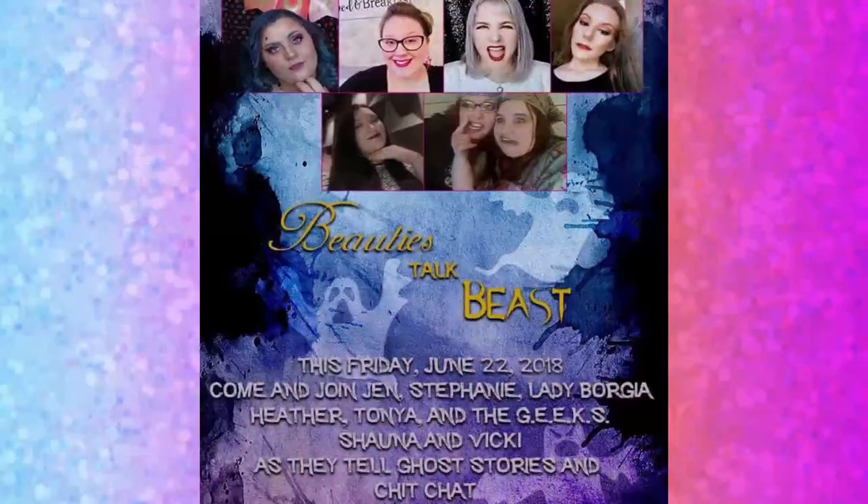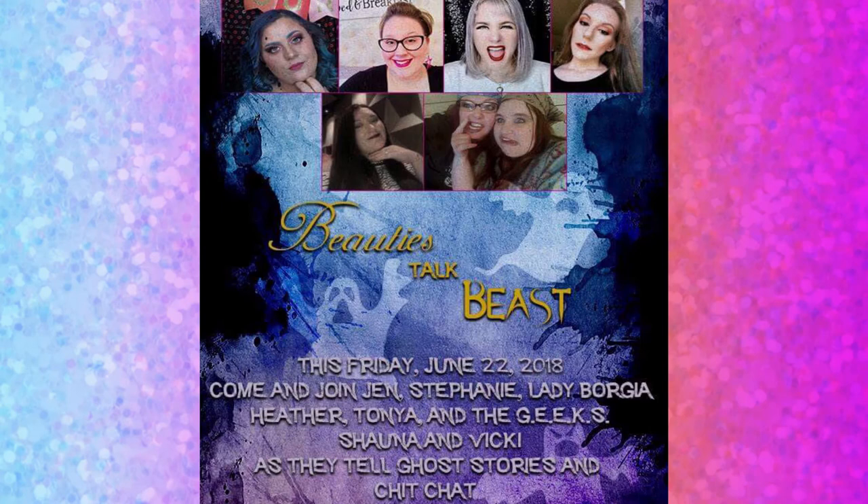But this week's Friday live stream will be a little different — it is a special edition. I'll have some special guests and instead of Beauty Chats with Jen, it's going to be Beauties Talk Beasts. Are you ready to get scared? This Friday you can join us as we delve into what hides in the shadows and creeps at night with Geeks Paranormal, The Lady Borgia, Tanya Gentle, Best Friend in Your Thread, and Catcher Beth Beauty. I'll have a link below to the event so you can set a reminder. That is this Friday, June 22nd at 7pm Pacific.